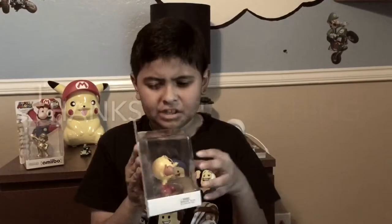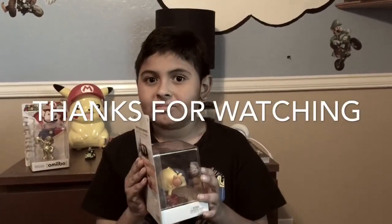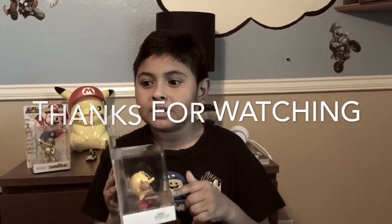Since that guy got a Pac-Man, I got a Pac-Man too. He's really like chunky — just saying. He was very chunky. He eats a lot of cake. He's like Kirby.